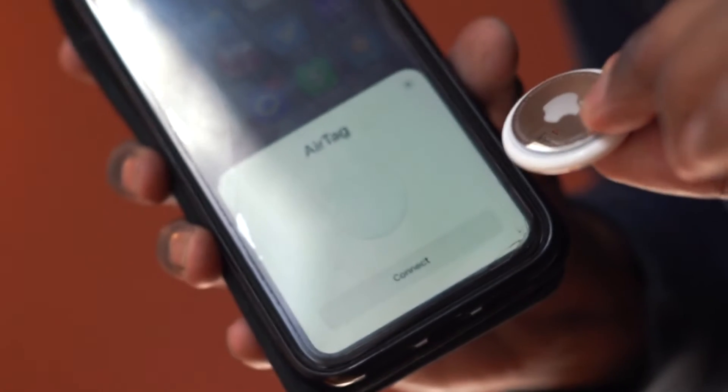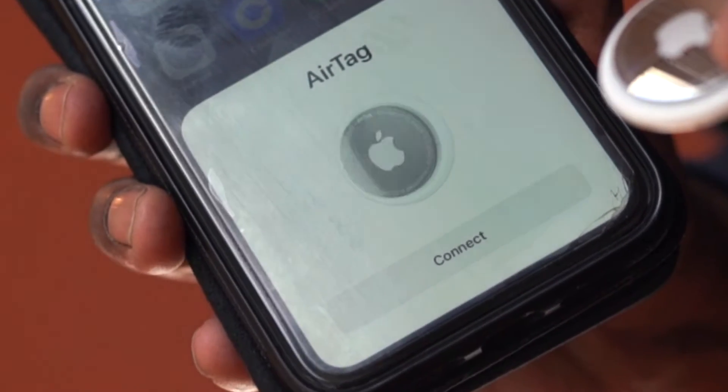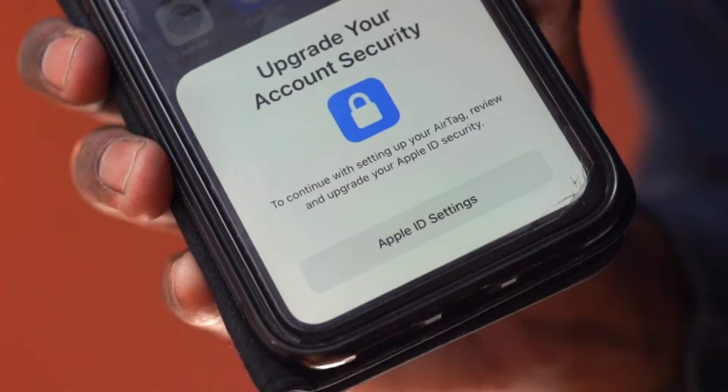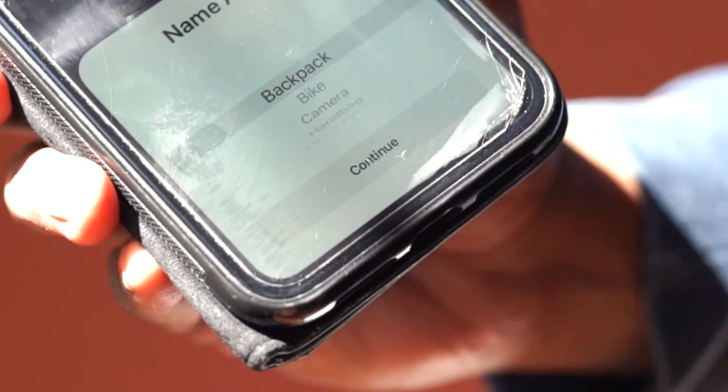Let's set this up. Simply bring AirTag close to your iPhone and press connect. Make sure to have the latest software upgrade, and name your AirTag.